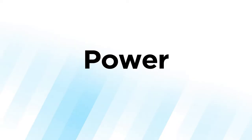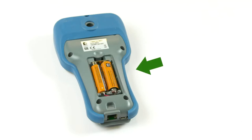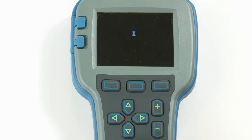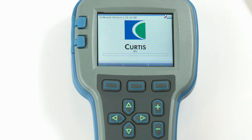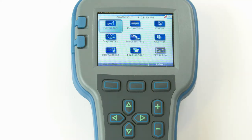Now let's power up the programmer. The battery compartment on the underside of the unit holds two AA batteries. The programmer automatically powers up and displays this screen while it uploads information from the controller. Once the programmer has uploaded the information from the controller, it displays the main menu.